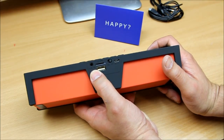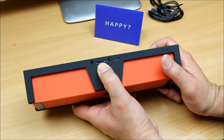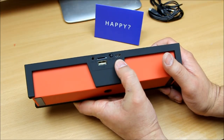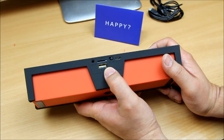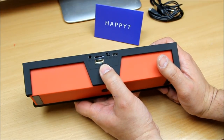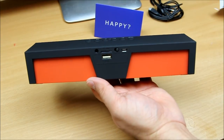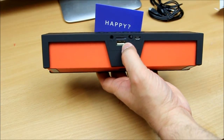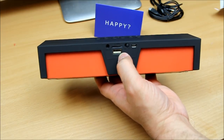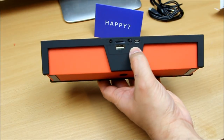On the back we've got the auxiliary port for old-school CD players, the micro SD card slot, an on/off button, and a 5-volt DC micro USB charging port. There also appears to be a USB output port — I haven't fully tested that yet — and you can insert a USB stick to play music directly from it.